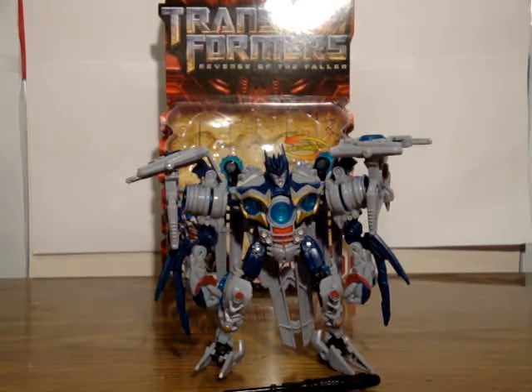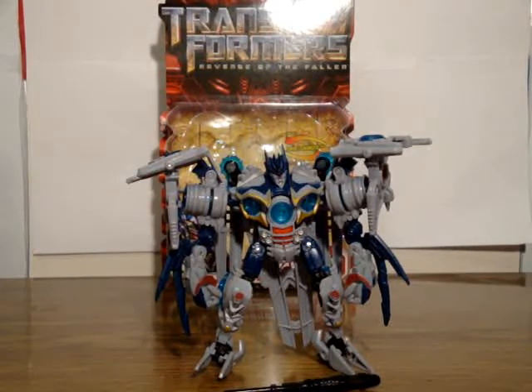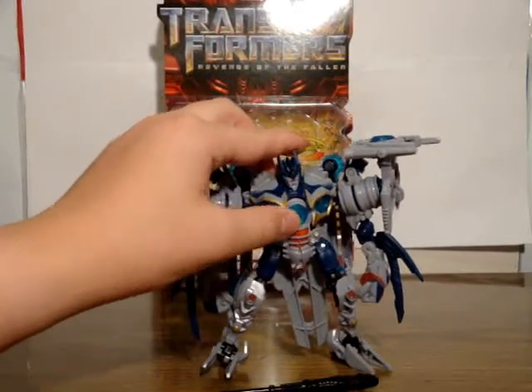Soundwave is one of my favorite Revenge of the Fallen figures because it's Soundwave — that's why he's one of my favorites. I'm really glad he got into the movie this time.